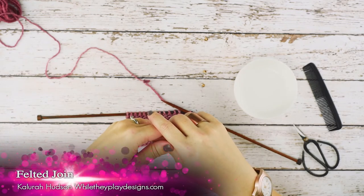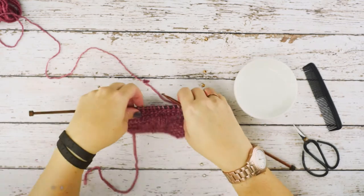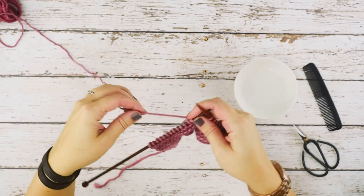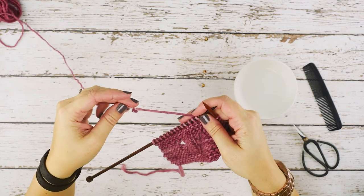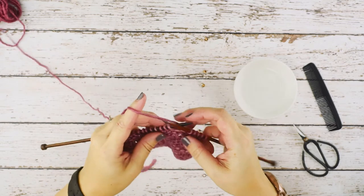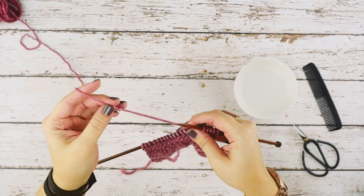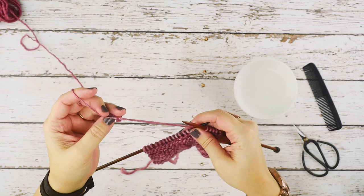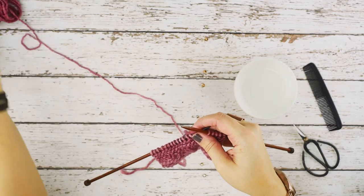Hi guys, this is Calera Hudson of While They Play Designs. On today's video I'm going to be showing you guys how to create a spit join — or rather a felted join, which is a prettier name for it. This is for when you are knitting and you come across a knot in your work. This technique also works if you want to join a new ball of yarn to your working yarn.